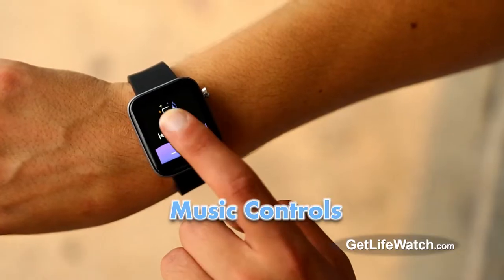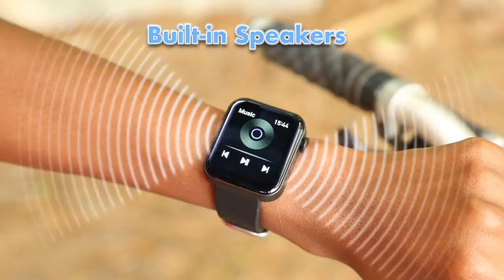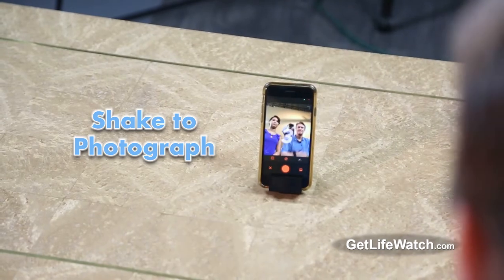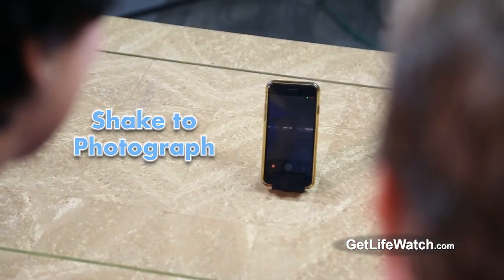Control your music with a touch of the screen, hands-free. Listen to music from earbuds or right from the watch. The high-quality built-in speakers are amazingly loud. Set up drink reminders and set alarms with ease. Love to take pictures? Use the shake-to-photograph feature with your smartphone to take selfies or timed photos at any distance.